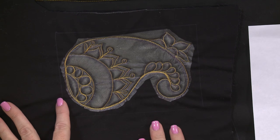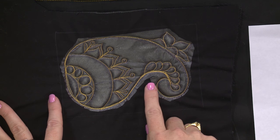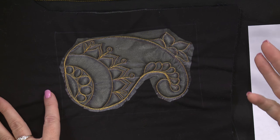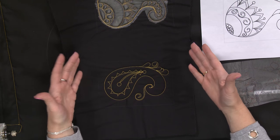So here I've stitched right through the stabilizer, and then as I work on my project further I can just cut away some of the excess stabilizer so that it stays away from the edges that I may want to stitch in other ways. And then when I'm done with my project I just soak my project in water and all of this stabilizer goes away, so all you're left with is your stitched-out design.